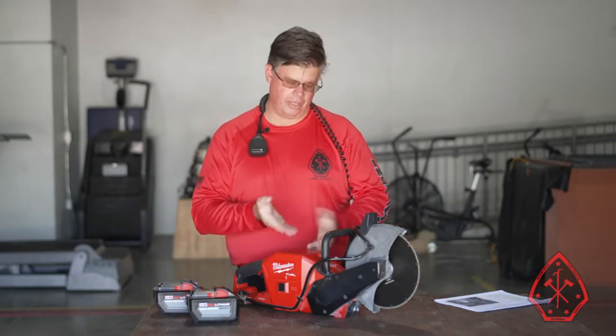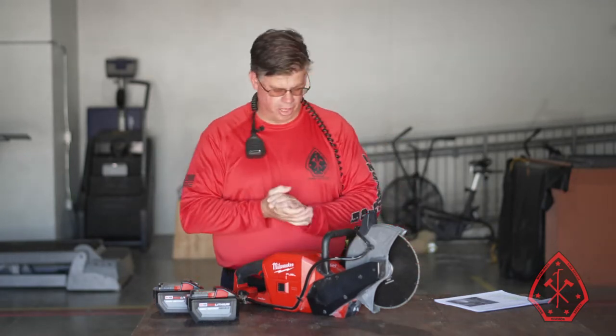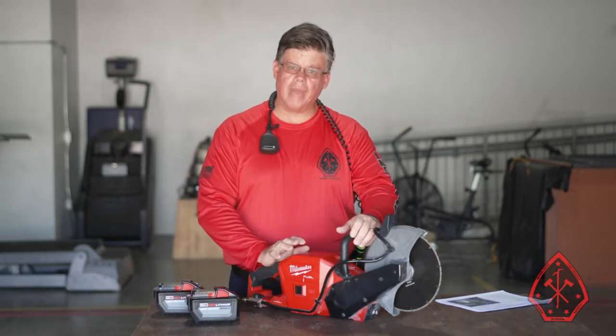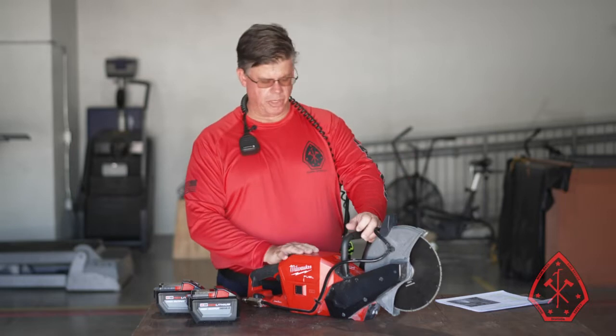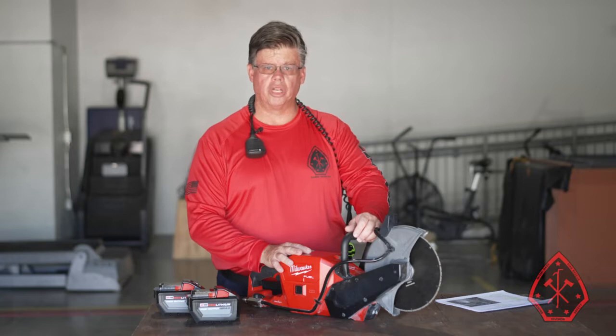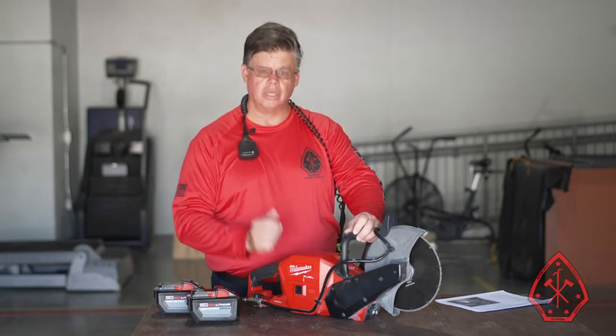Welcome everybody to our instructional video on the new — what they're calling in the field — the K6. This is your Milwaukee battery-powered cutoff saw. It's going to be issued to all the rescues in a short amount of time, giving rescues a little more options when it comes to forcible entry at different operations.